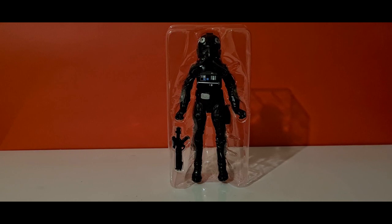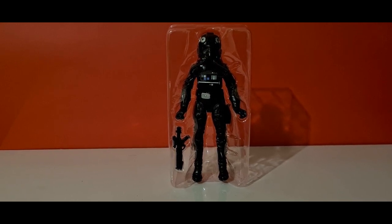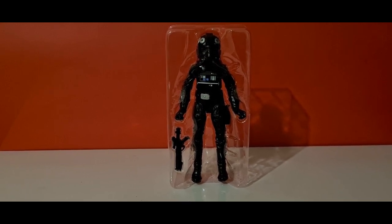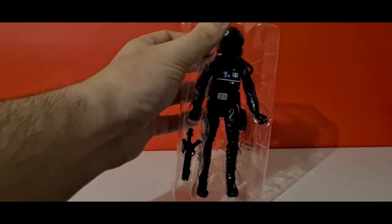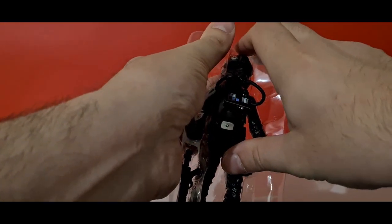Here he is in his blister pack — just a bare basic TIE fighter pilot with an E11 blaster that they don't really use. You never actually see them use it, to be honest. I always kind of expect these guys to have a DL-44 blaster or a pistol rather than a rifle. Anyway, let's take him out, have a first look, take him away for some photos, and come back for a review.